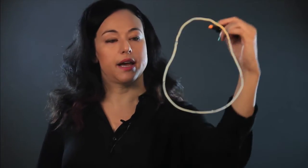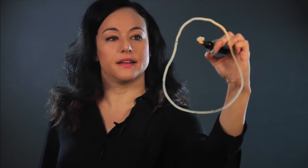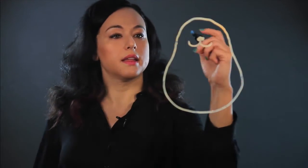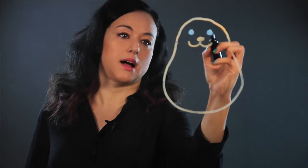So once I have that pear shape down, I put in the face. I start with the nose, just sort of a shape like that, and then the smile — it's like the hamster is smiling. And then I put the eyes. Hamsters just have sort of black eyes, so I just make them solid.